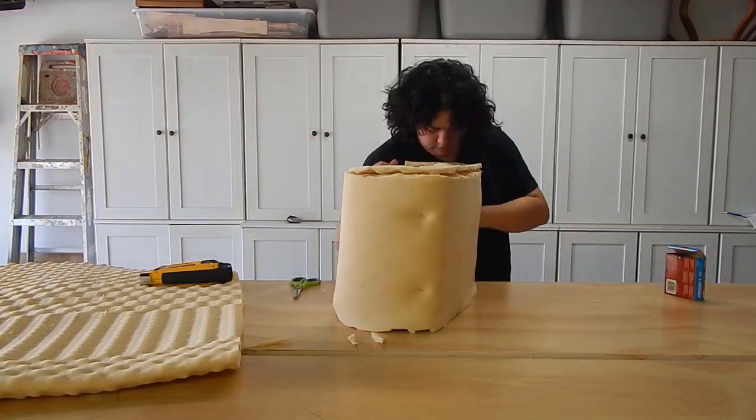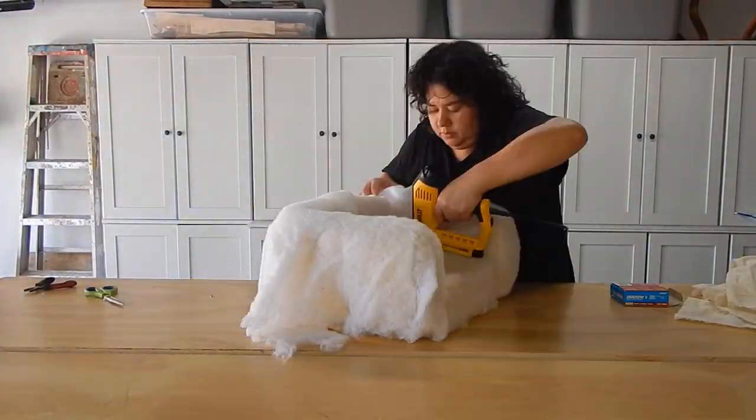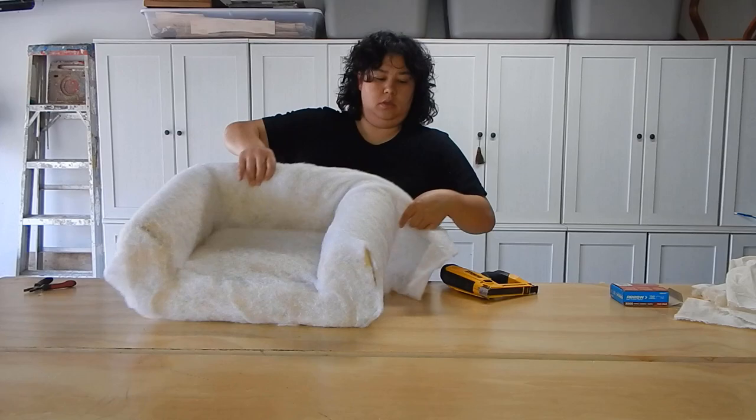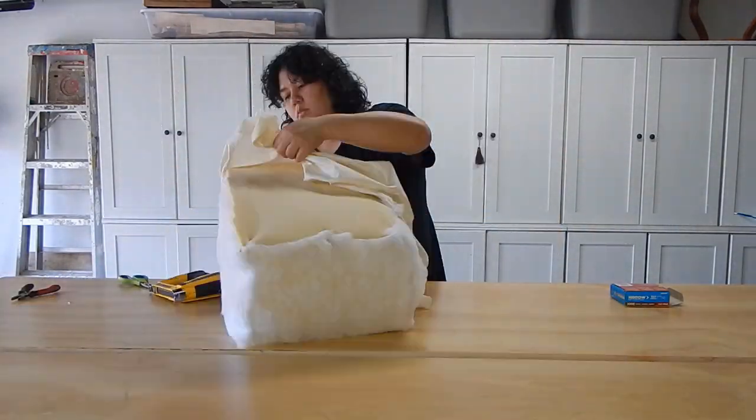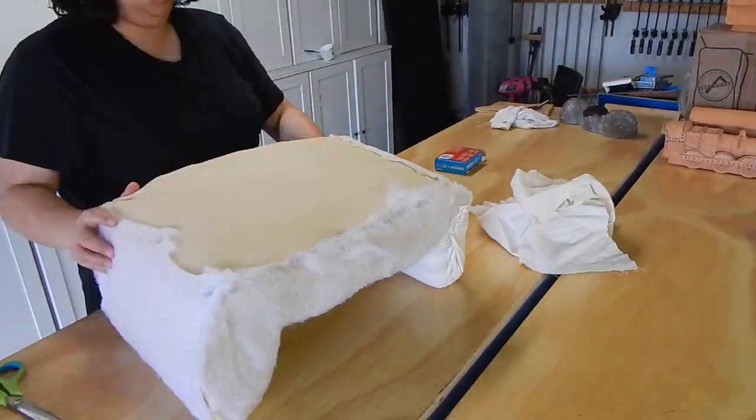Once I staple gunned the foam, I went in with some quilters batting to gain a smoother surface over the foam, and then followed that up with some muslin just to hold all of the stuffing in together.